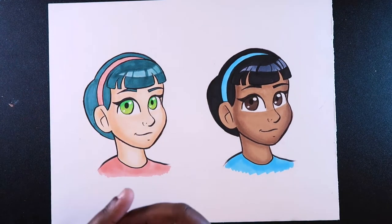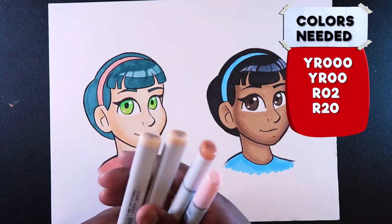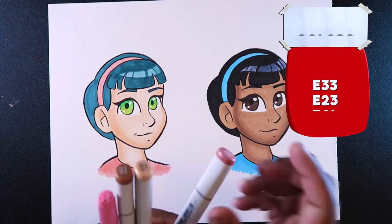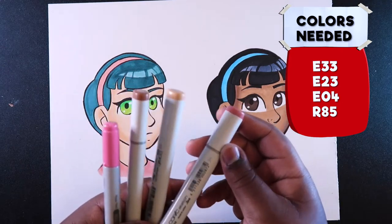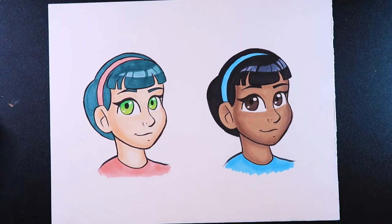For the light skin tone, you're going to need YR000, YR00, R02, and R20. And for the dark skin tone, we're going to use E33, E23, E04, and R85. Now let me zoom in so we can get started.